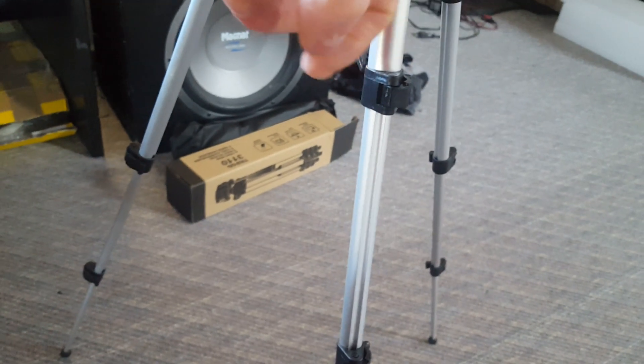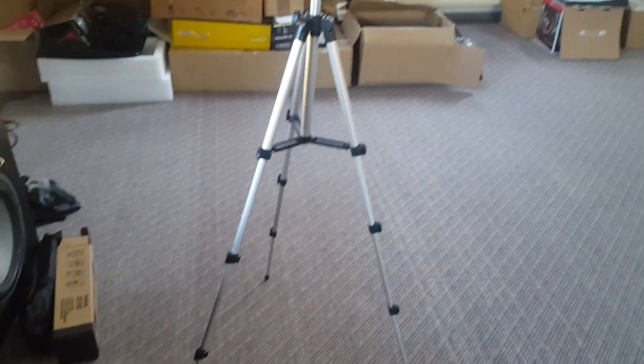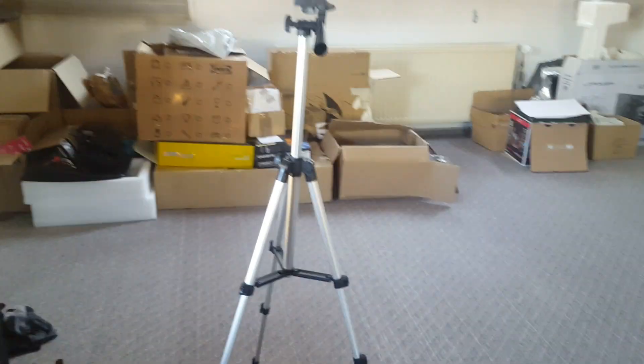Open up the clip, bring it out like that, and then you can move your legs in and out. Up here there's a knob — if you turn that, you can extend this piece right here. That is awesome — just a little tripod which turns into a big one.